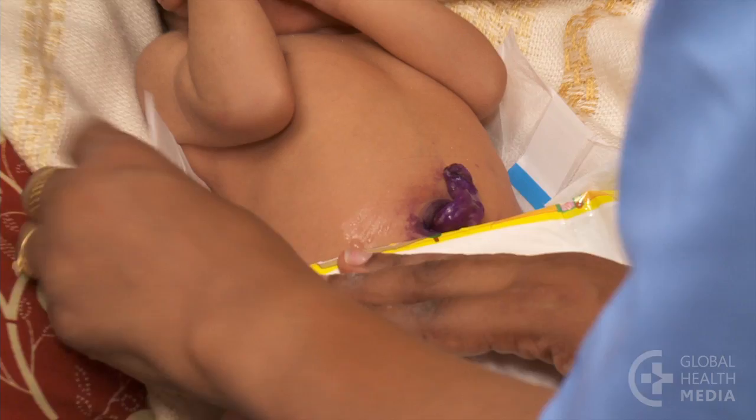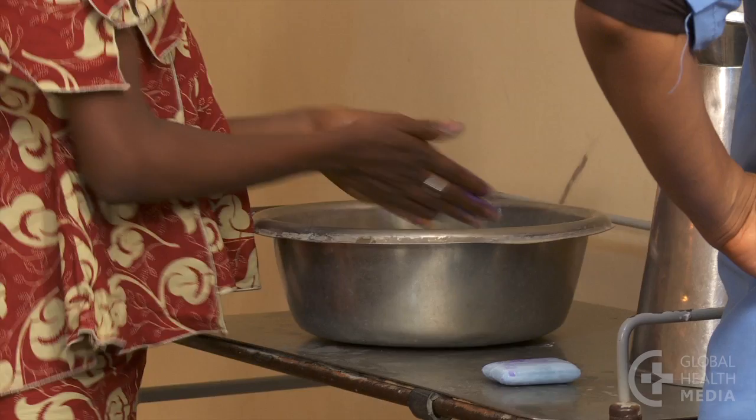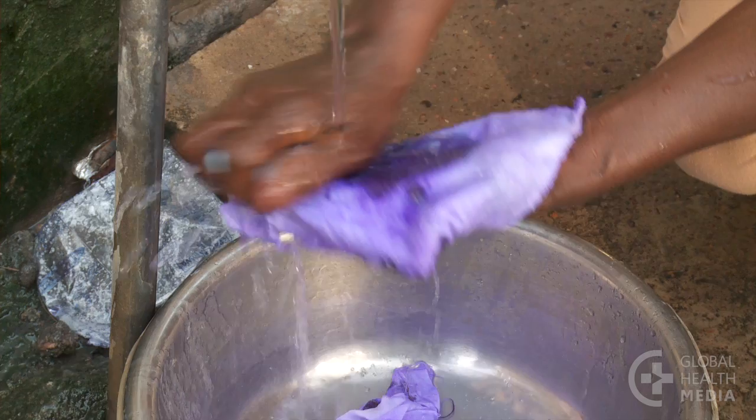Let her know that it stains. Advise her to keep the cord open to the air and not to put anything else on it. Safely dispose of your gloves. Remind the mother to wash her hands before and after caring for the baby. The cloths should be washed after each use and dried in the sun.